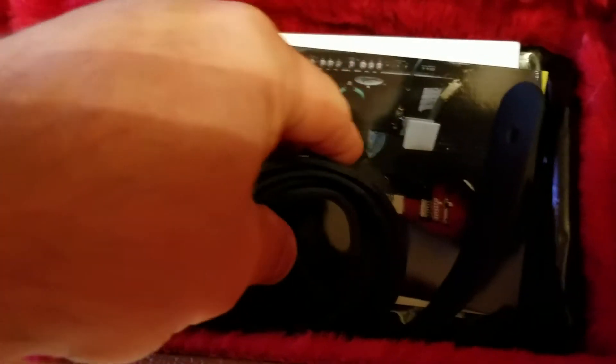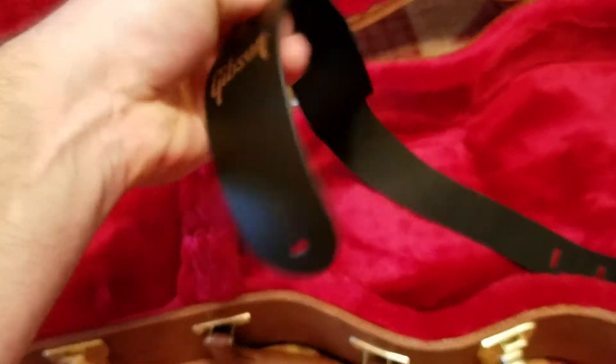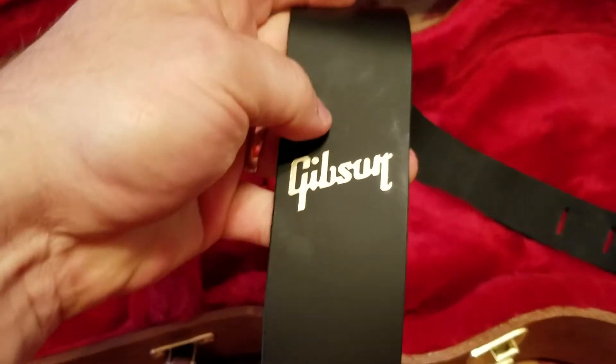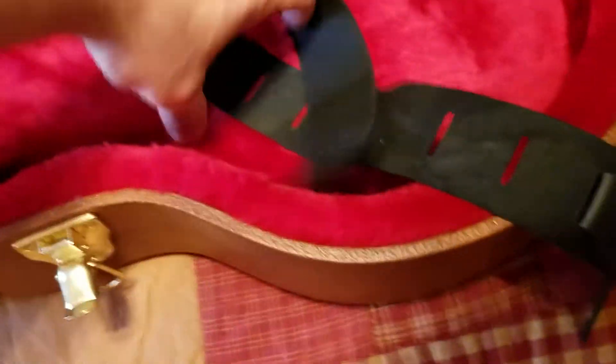Okay, setting this off to the side — sorry about the camera movement and the angles. Looks like you get a guitar strap — a Gibson branded guitar strap, it's leather, kind of a thin complimentary guitar strap.